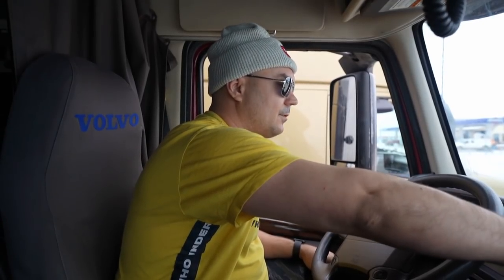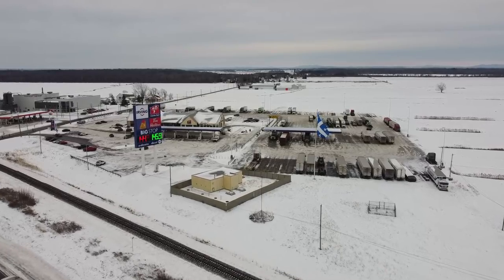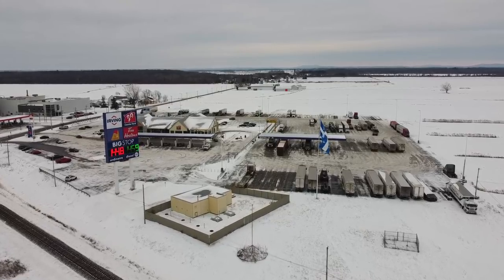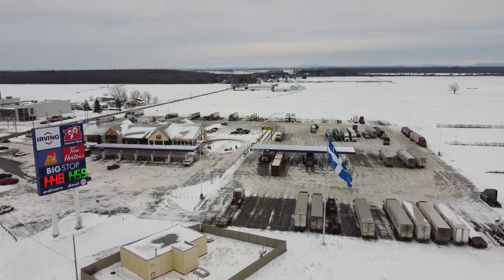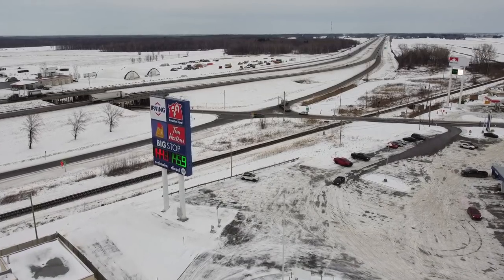That's it. Very, very, very simple. As for parking — it doesn't have to be perfect. The most important thing is that it is safe. That you park safely, that you don't hit anyone else, that you don't damage someone else's trailer or truck, and that you don't damage your own truck — because all of that will cost you.